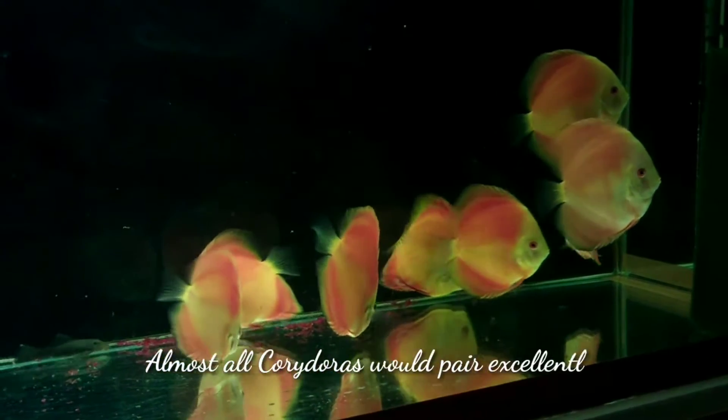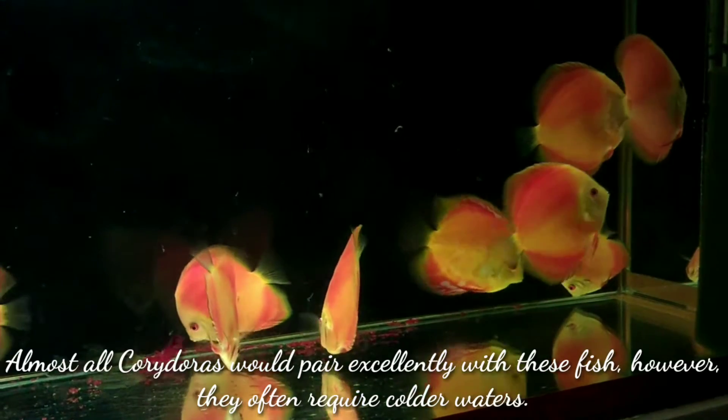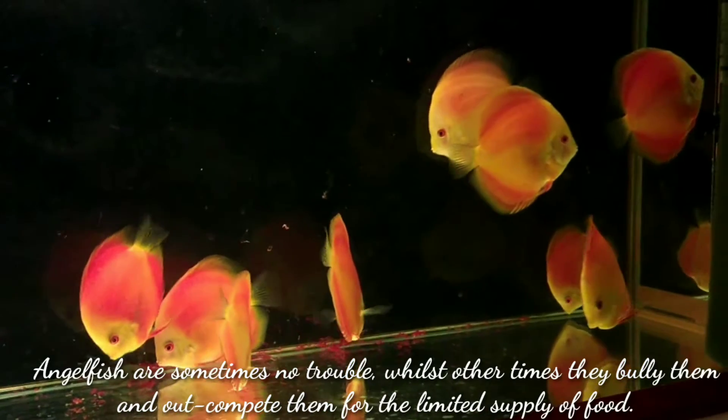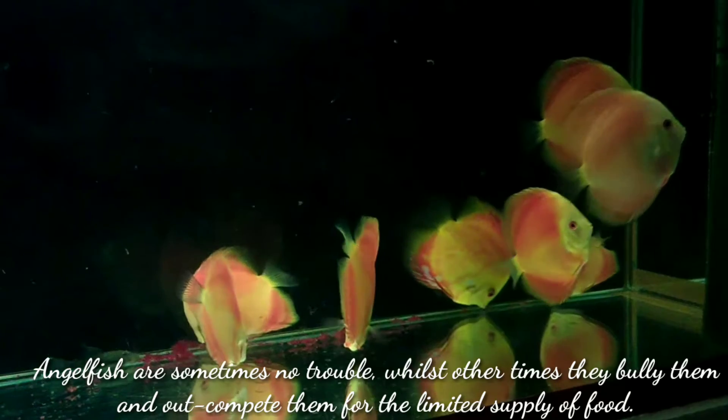Almost all corydoras would pair excellently with discus fish; however, they often require colder water. Angelfish are sometimes no trouble, while other times they bully discus and outcompete them for the limited supply of food.